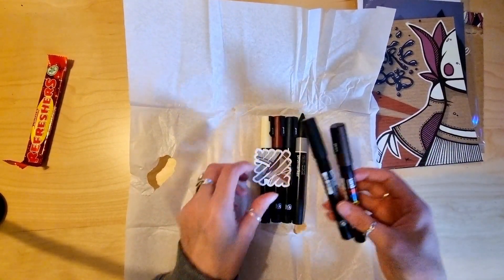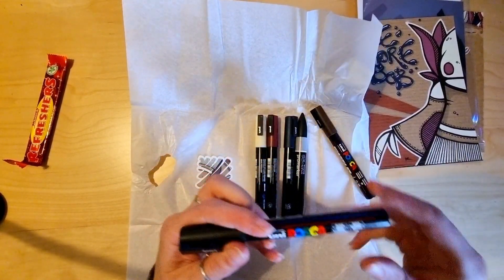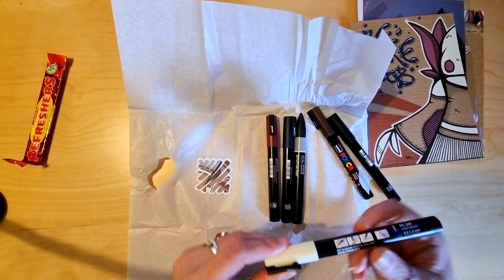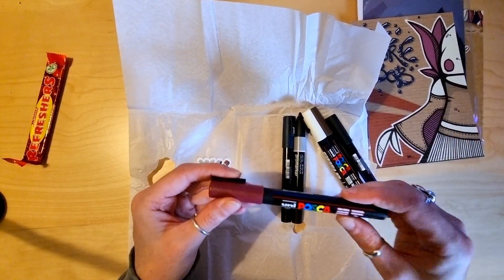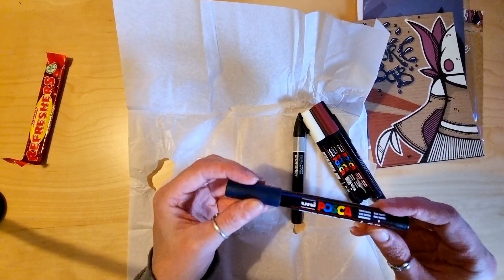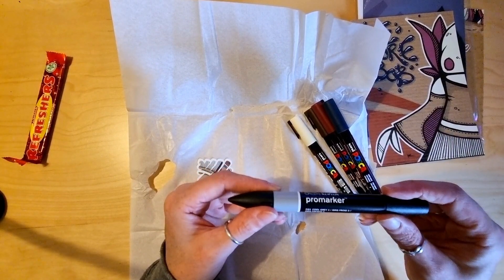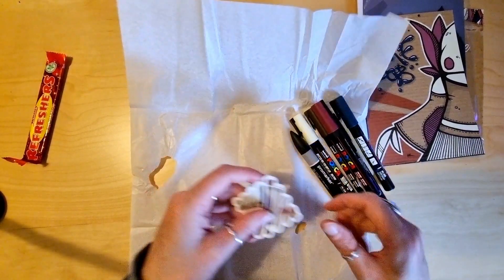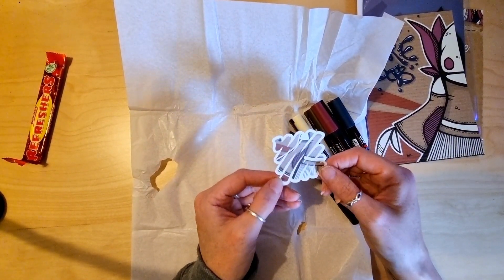This is an interesting selection of Posca colours: dark brown, black, ivory — that's not even white, it's like a cream colour — red wine, navy blue, and a Promark cool grey. That's quite fun. And a sticker.